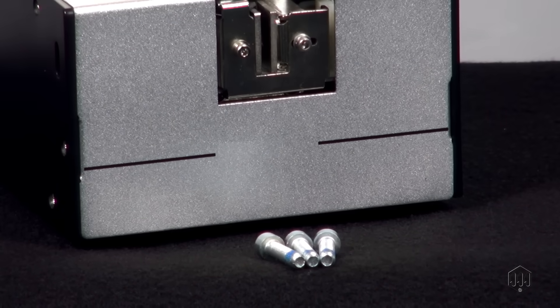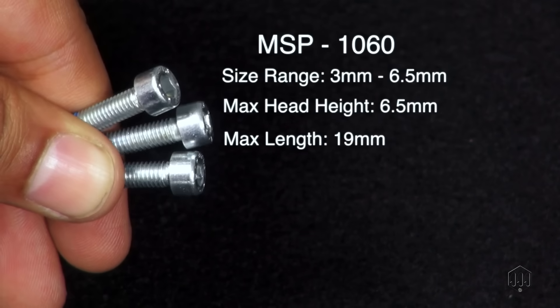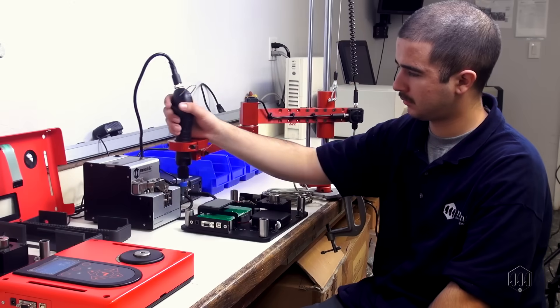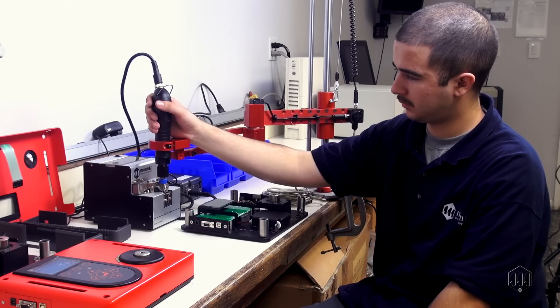The MSP 1060 model covers a larger size of screws. It can work with screws that are 3mm to 6.5mm in size, with a maximum head height of 6.5mm and a maximum length of 19mm. Make sure to review your production and manufacturing process to pick the model that best suits your needs.